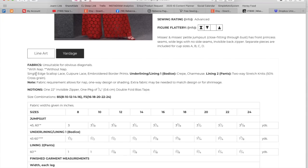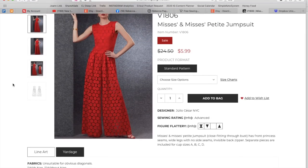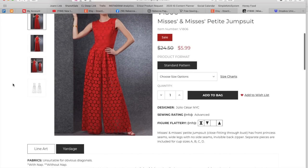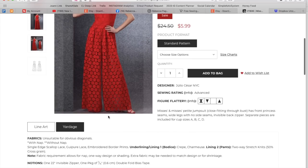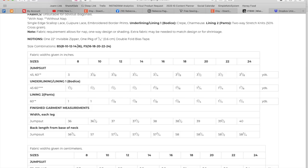Let's look at the fabric. Single edge scallop lace, guipure lace — which is the one that has like the cording running through it — a pretty heavy weight lace, or embroidered border prints. They didn't recommend any sheers, which is interesting. You also have an underlining for the bodice, done in crepe or charmeuse, and the lining for the pants is some kind of lightweight stretchy, probably silky polyester knit. You'll need an invisible zipper for the back and double fold bias tape. Sizes are 8 to 16 and then 16 to 24.